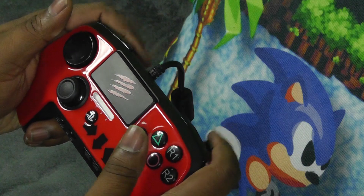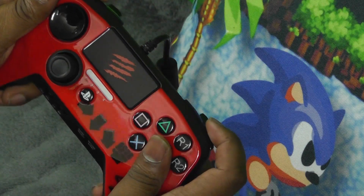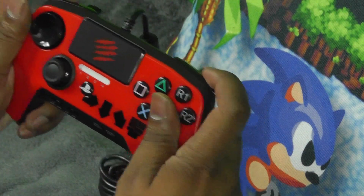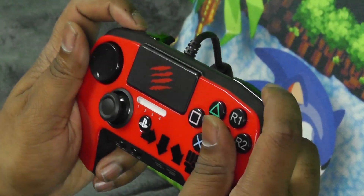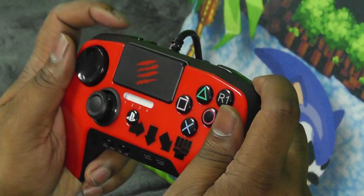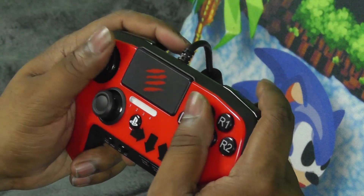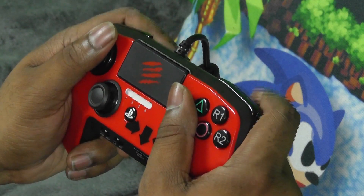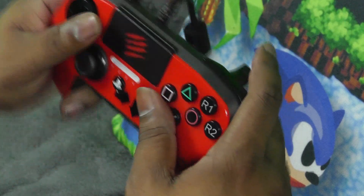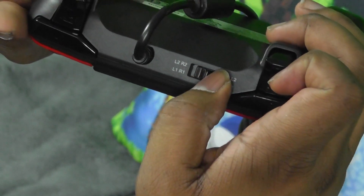The Fightpad Pro also comes with the DualShock 4 touchpad, which can be used to access some features within specific games. It really doesn't bother me much because it hasn't gotten in the way of any of my inputs, but I personally don't see the need for it. Moving on to the face buttons — while they are smaller than previous Madcats controllers, they do feel pretty good. If you like the face buttons on the DualShock 4 then you'll feel right at home here, but just like the DualShock 4, the L2 and R2 are triggers instead of buttons, which is something I really don't care for.